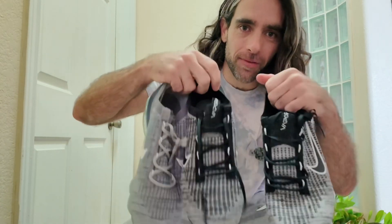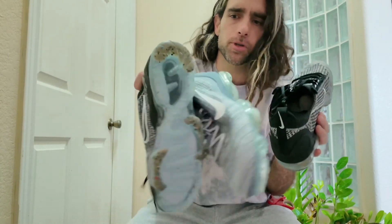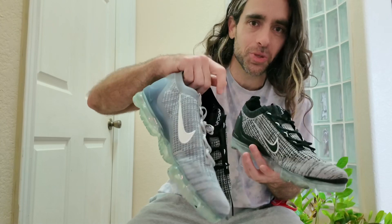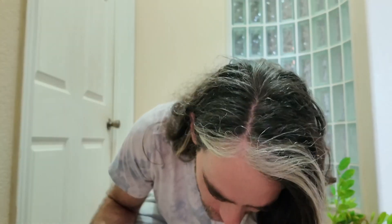These shoes last forever. This is one of my favorite shoes because it's real comfortable and real loose on your foot — not like a lot of sock shoes that are tight. It's not ideal for sports or running, but just as your daily shoe it's the best, and you can wash these too. So get on DHgate.